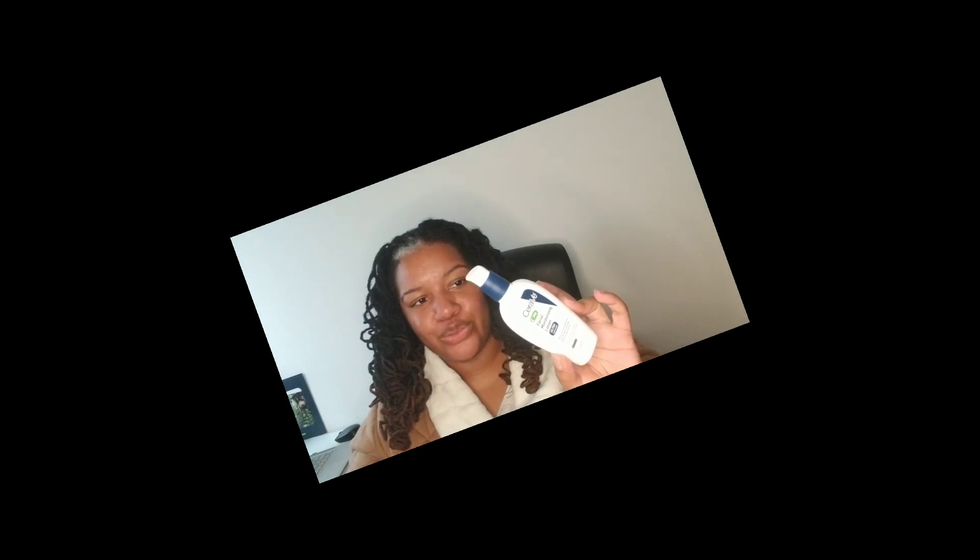Finished up the CeraVe PM Facial Moisturizing Lotion — I would definitely buy this again but I just want to try different ones to see what I like most; CeraVe is getting kind of pricey though. Also finished another wax melt: Warm Spring Sunshine with scent notes of white peach, daisy, Granny Smith apple, rainwater melon, garden florals, and amber — it smells so good. I had this melting with the Ice Dragon Fruit Tea from Bath and Body Works and it projected really well. Definitely repurchasing.